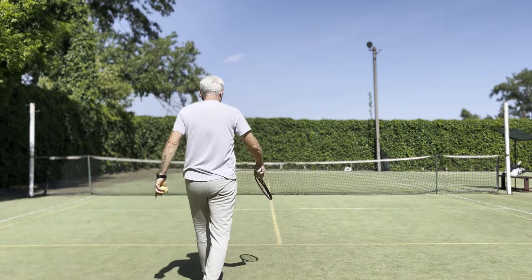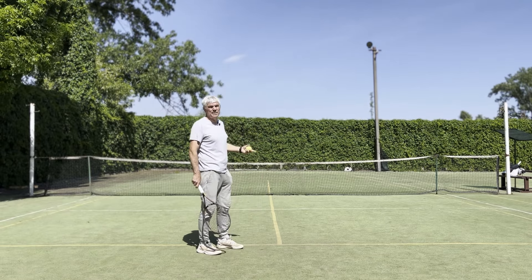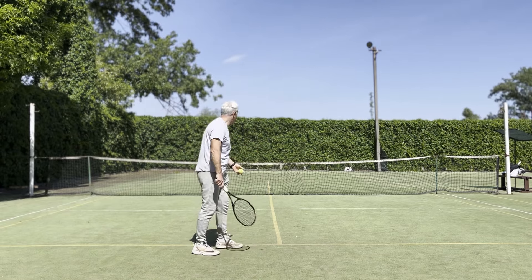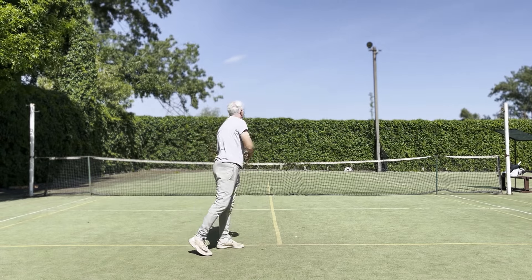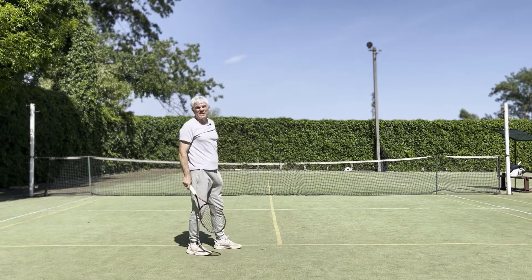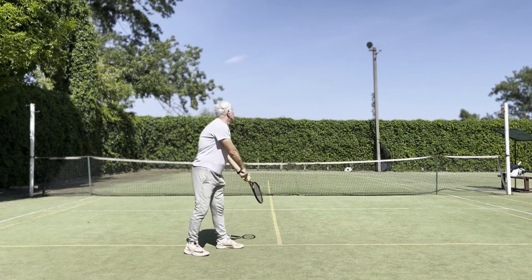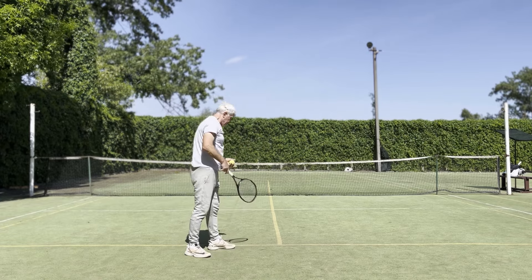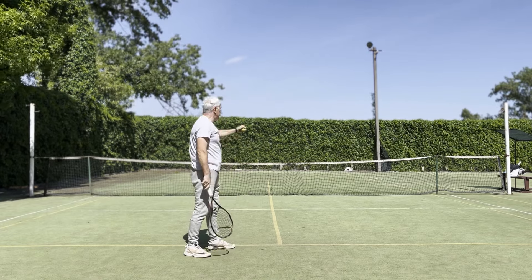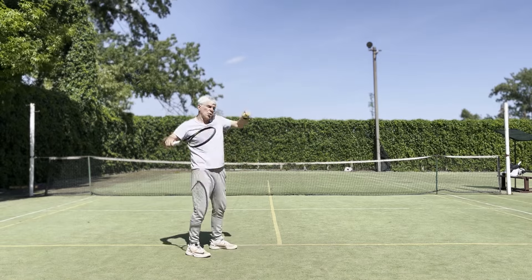Come up to the service line. Try to serve as wide as possible. The thrust should be the same place as the actual serve. Serving from this position and this direction will really force you to tone your shoulders.